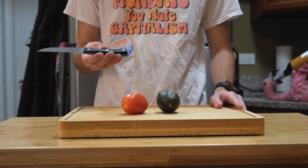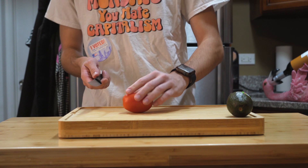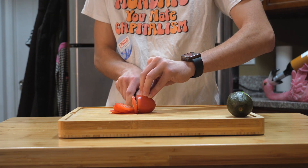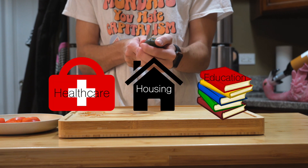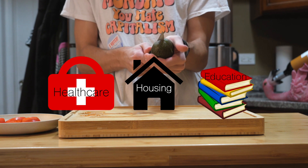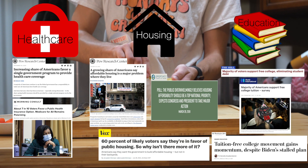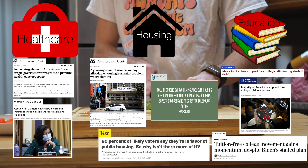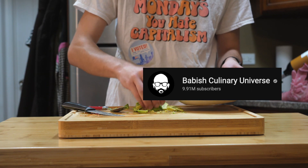The first thing we're going to do is take our knife and cutting board and slice up our veggies. I find it's nice to get this step out of the way first — it gives us some time to reflect on how the wealthiest and most powerful nation on earth doesn't guarantee even the basic necessities of survival to its own citizens, despite the widespread popularity these ideas have amongst the working class. Oh, and if you need specific instructions on how to slice a tomato or an avocado, I don't know, go talk to Bob-ish.